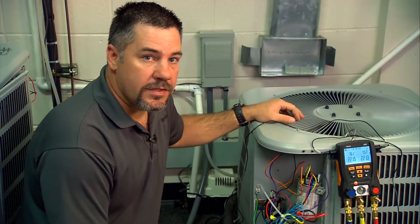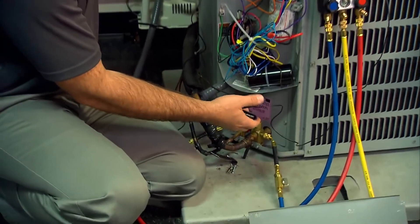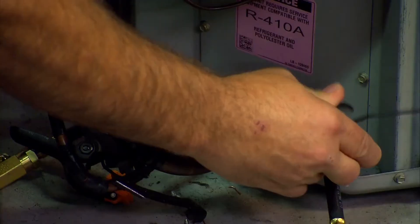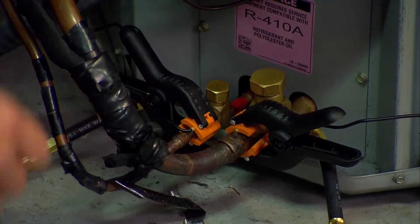The last thing we need to do is hook up the pipe clamps — the temperature probes — on the 550-2. The blue handle, the suction line T1, goes on the suction line; that's where our superheat comes from. And the red handle, T2, goes on the liquid line; that's where our subcooling comes from.